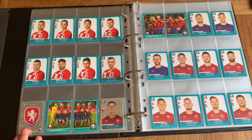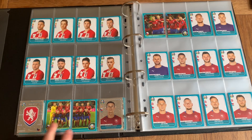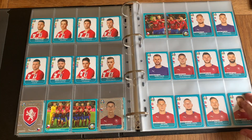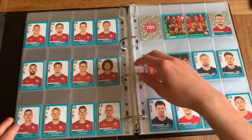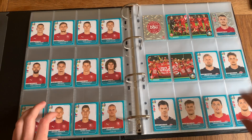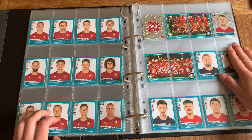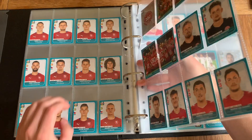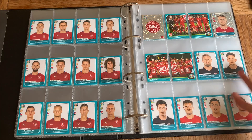Moving on to Czech Republic — they chose Darida, the Hertha Berlin center midfielder, as their star player. We've got the badge, team photo, celebration photo, and three goalkeepers: Vaclik, Pavlenka, and Kolar. Moving on to Denmark — Simon Kjaer, the AC Milan center back, as their star player. I would have personally put Schmeichel or even Christensen. In previous collections, teams like Denmark wouldn't have three goalkeepers, but in this collection they do, which I think is really good.